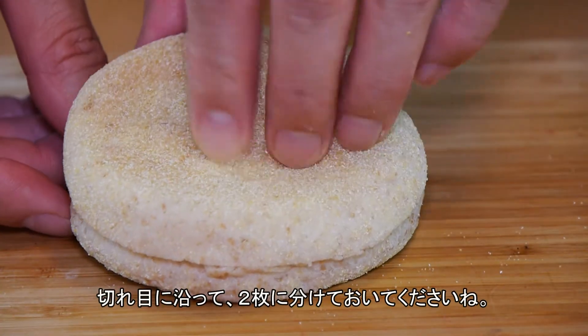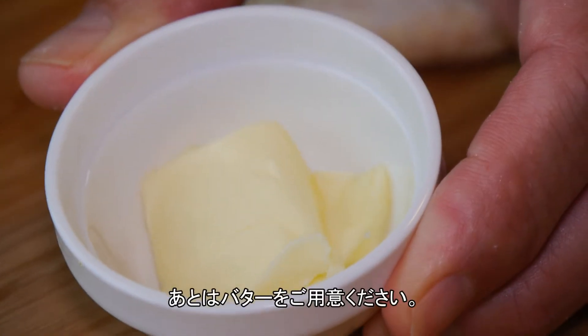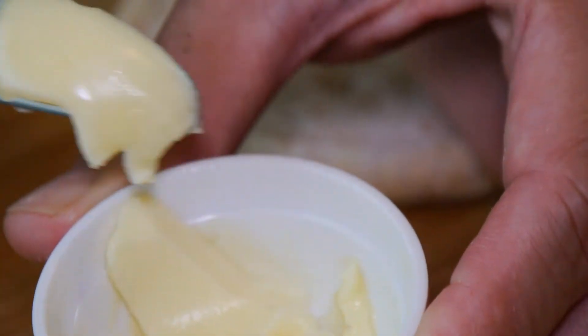We're going to be using one English muffin, cut into two or split into two. We also need some butter. I'm using unsalted butter here, but salted butter is totally fine. Margarine — I'm not sure because I don't really like margarine. It's really up to you, but butter is probably the best.